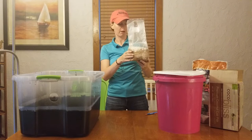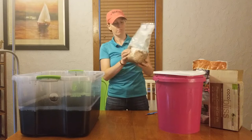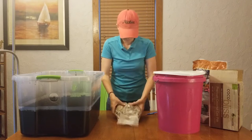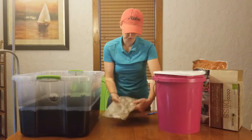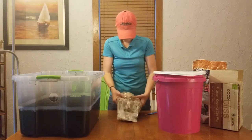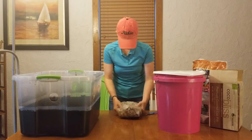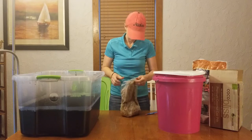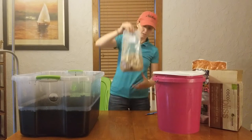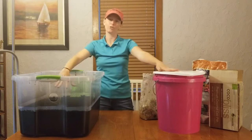We'll break up our fully colonized spawn bag. Your mycelium should be a pretty hard substance. It looks like mycelium is working on top of this bag, but it did penetrate through the middle. I'm going to try not to use the bottom part of this because it's got a little bit too much moisture. We have broken up our colonized spawn bag.